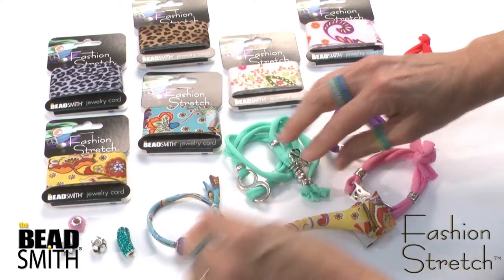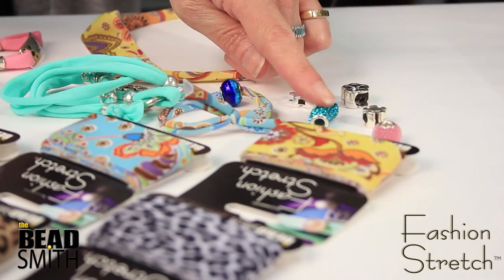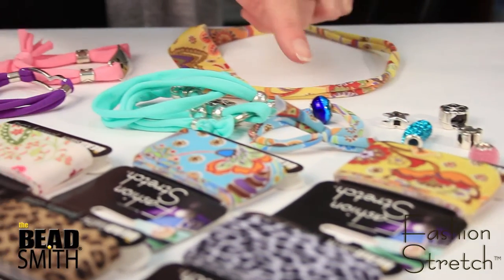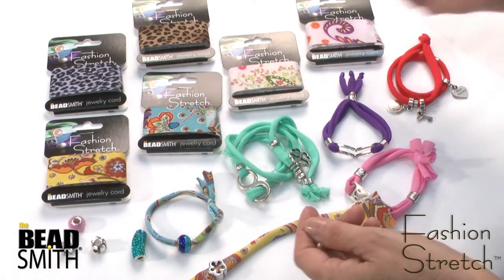All these great colors — anything with a five millimeter hole will string nicely onto this. There are 27 colors, including the new prints.